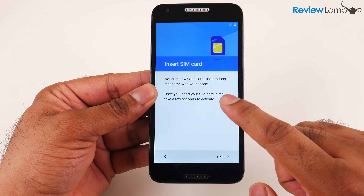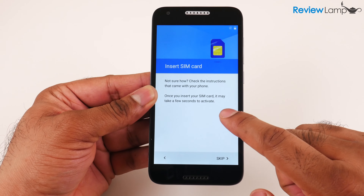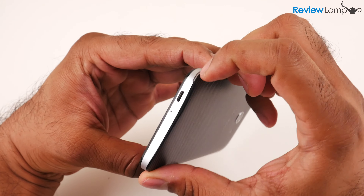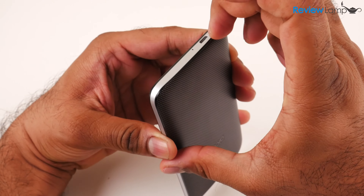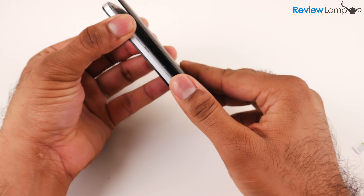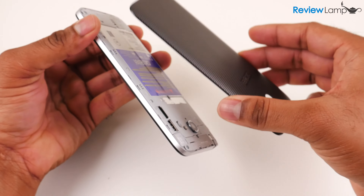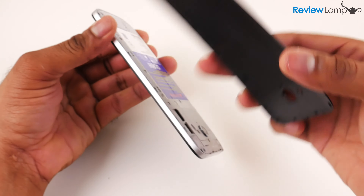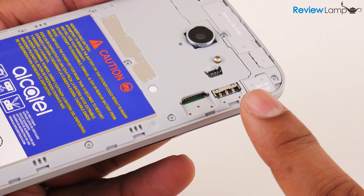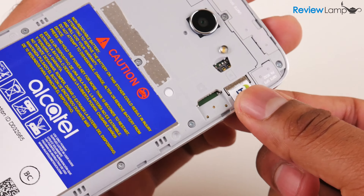It then asks me to insert the SIM card. You can do this now or later — I'm going to show you how. The first step is to peel open the rear cover using the little notch on the side, then gently pull along the edges until the cover comes off. Be patient and don't rush it to avoid damage. The SIM card slot is in the top right-hand corner and only accommodates a micro SIM card, so insert your micro SIM all the way into the slot.